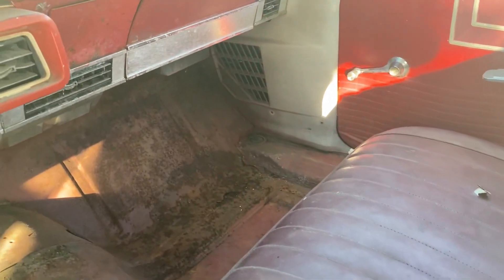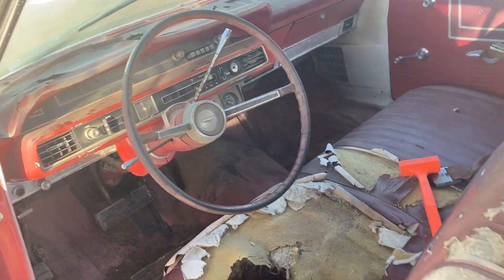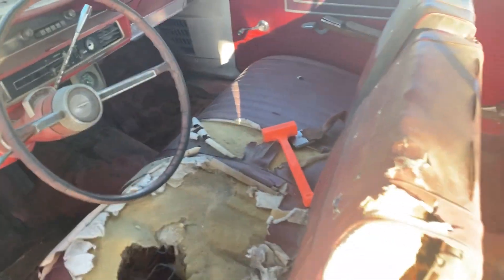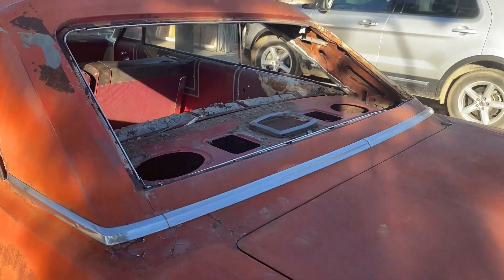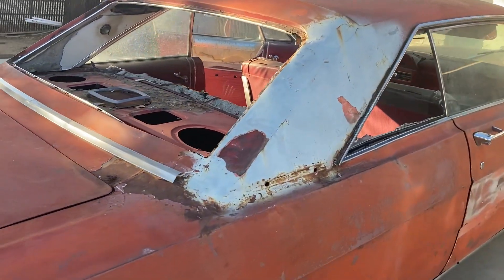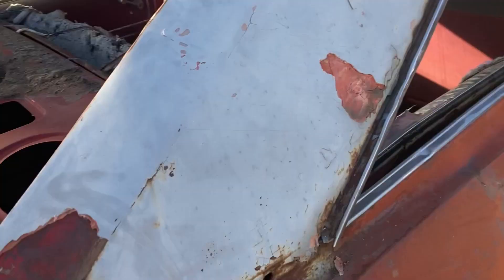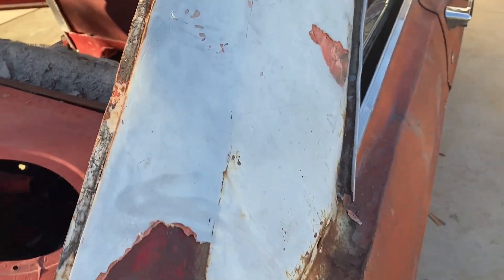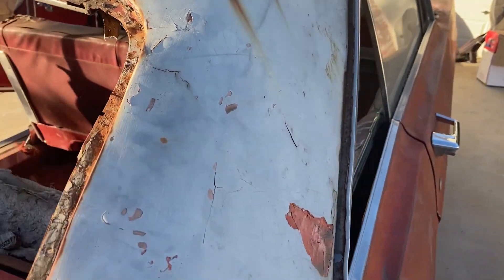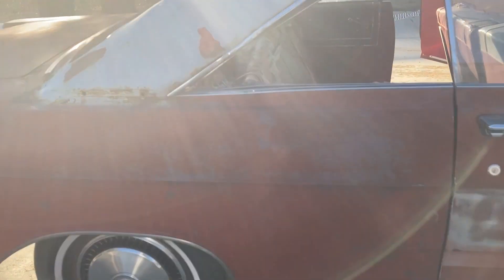We've got good bones to start with. 94,000 miles, power steering, power brakes, AC, and it's got a radio which isn't all that common. It's missing the rear glass and a quarter glass — looks like something fell on it at one point. There's damage to the B-pillar and it's full of Bondo, some shoddy Bondo work, but no holes. There's a little bit of rot in the window channel, but all fixable. In my previous life I painted cars for a living, so this doesn't scare me.